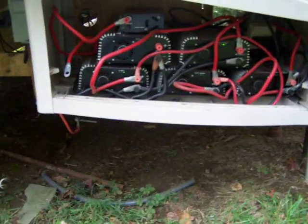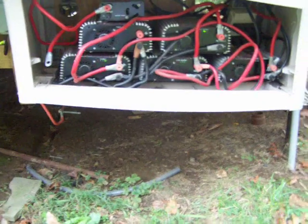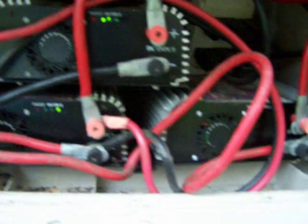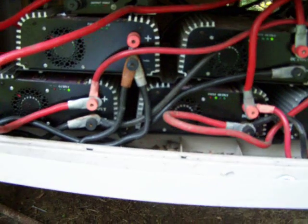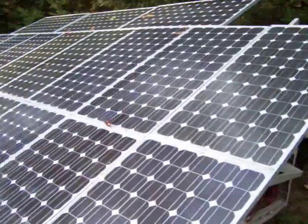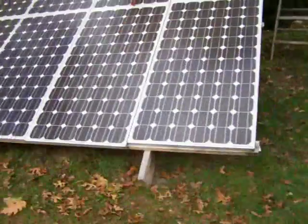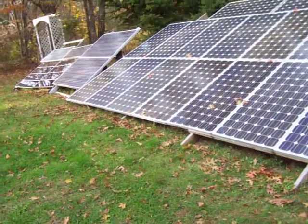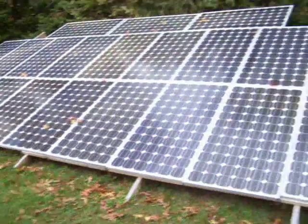I got some grid-tie inverters in here. You can see they're working. They've been outside for over a year now — still working. I had one top-left here that went out on me. They've been outside for all last winter and all this summer. That's supplied by half of this right here — all the bottom panels on this — and those two big panels on the end are run off of Enphase inverters.